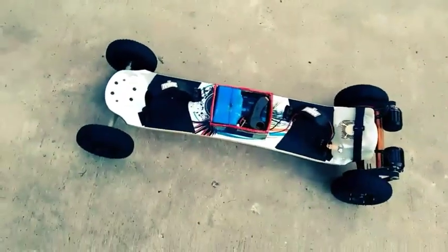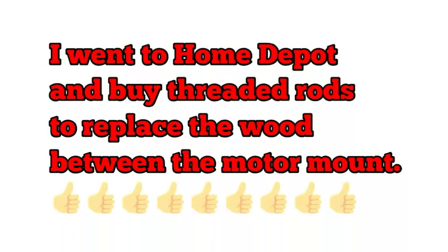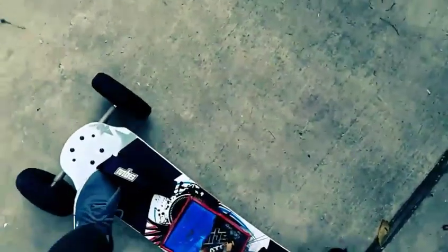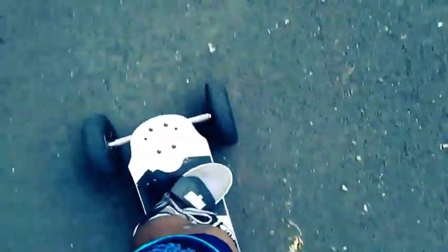I haven't taken it any higher than that. So now I'm just gonna take you guys for a little test ride. Alright guys, so this is the test ride of my electric mountain board. Right now I'm on the first speed and I'm gonna put it in the second.